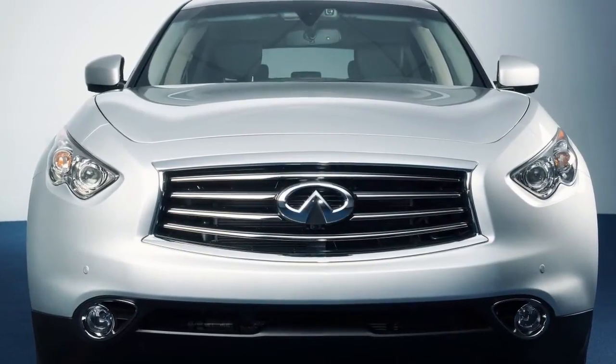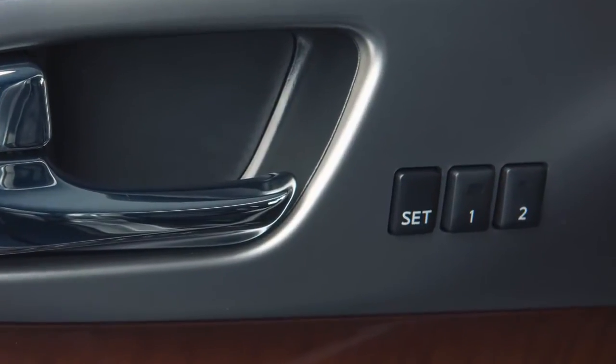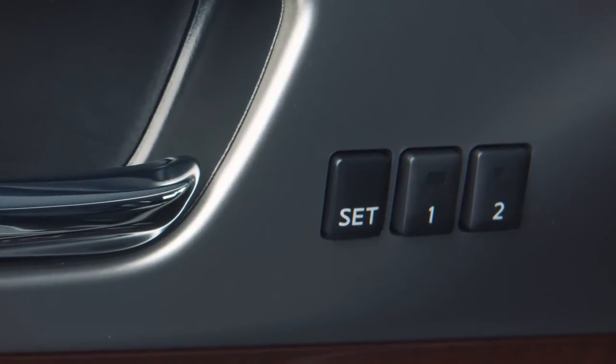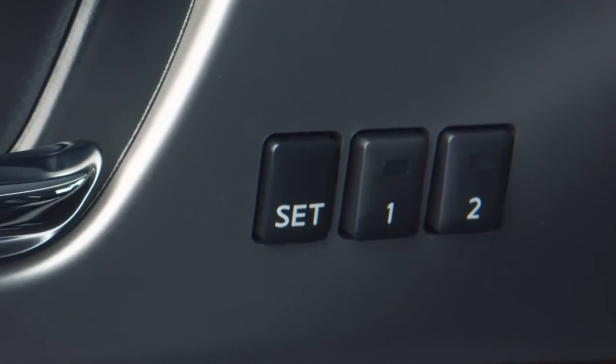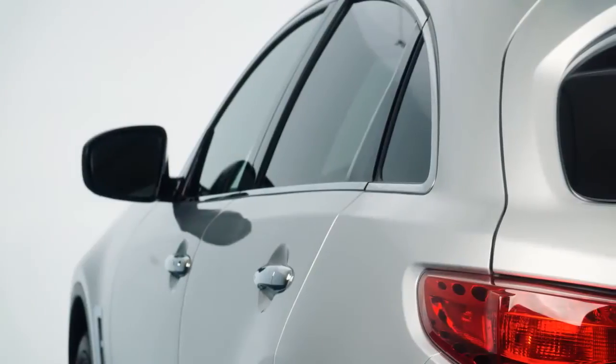If your vehicle is equipped with the Automatic Drive Positioner feature, it's located on the driver's side door. With the Automatic Drive Positioner, you're able to set and store two separate positions of the driver's seat, steering column, and outside mirrors.